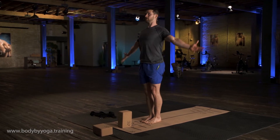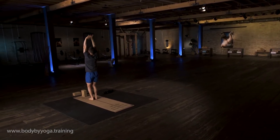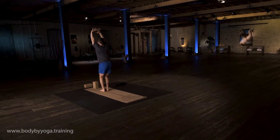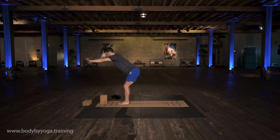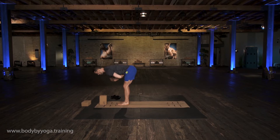Take a deep breath in, lift your arms overhead. Now as you exhale, bend your knees, hinge at your hips, and reach your hands down to the block, focusing on the stretch through the backs of your thighs, trying to keep your back flat.